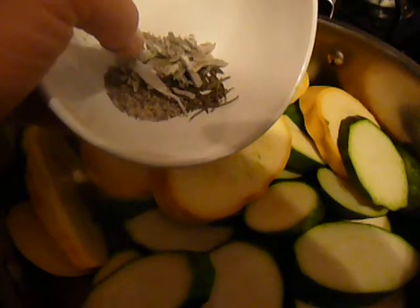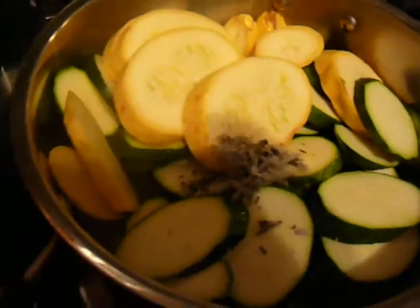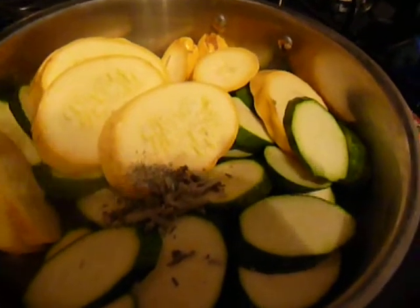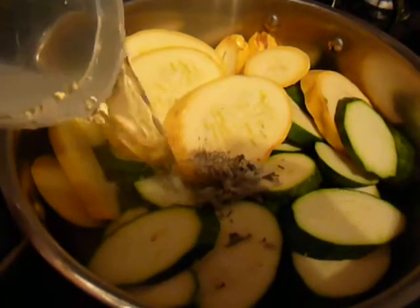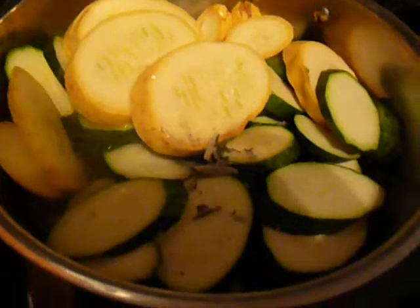I've got some sage, some rosemary, some pepper, some thyme — all thrown in the pot. And you need some creative juices for stewing, so I'm going to pour in about a cup of water. And I'll keep an eye on this.